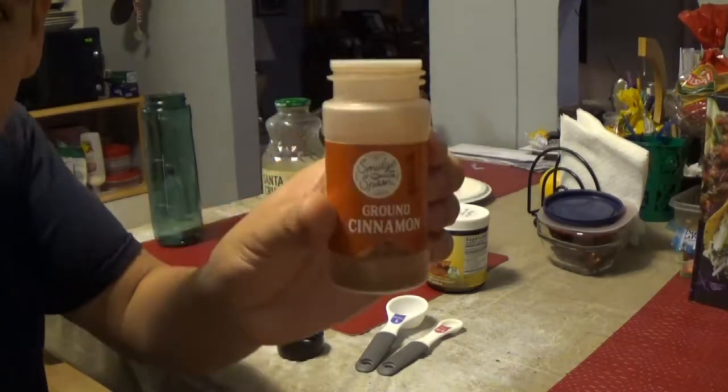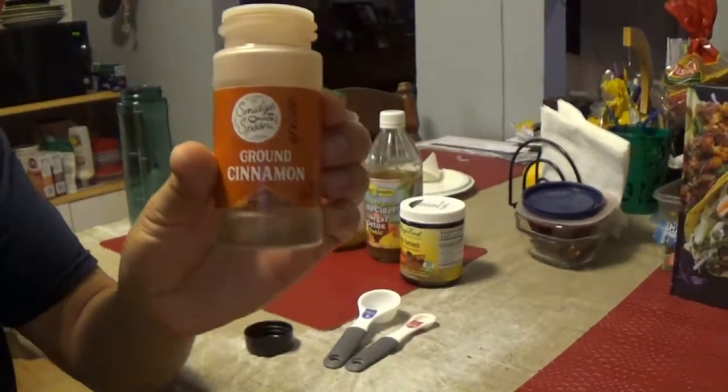The first thing I put in is a little bit of ground cinnamon. This is to help with your blood sugar and regulating your metabolism.